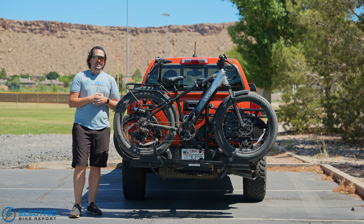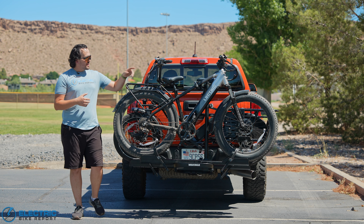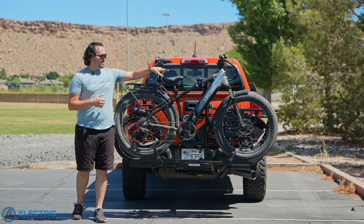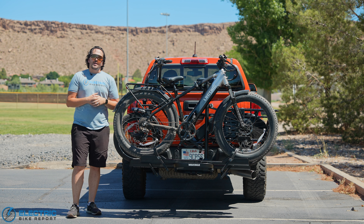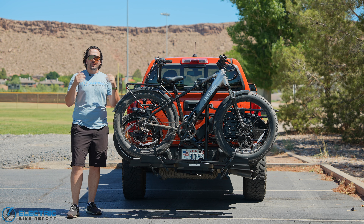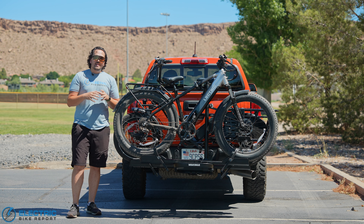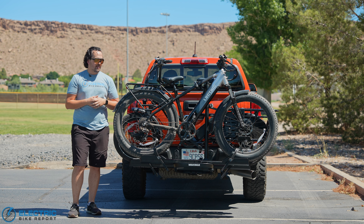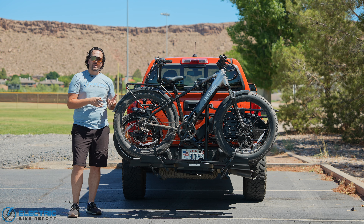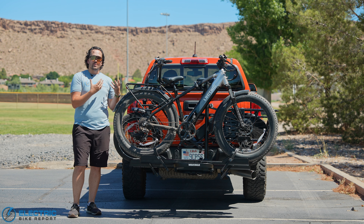A fun built-in feature: at the top of the mast where the frame grabber arms are, they've actually built in a bottle opener — so if you had a long day of riding and want to crack a cold one, you can do that. As far as accessories worth looking at, Yakima sells their EXO light kit that adds brake lights, turn lights, and overall enhances your visibility at night. I'm always a fan of extra safety when using hitch racks like these, especially if you're using it daily.